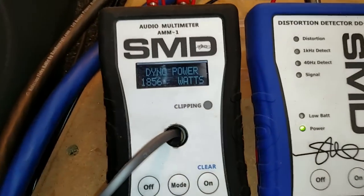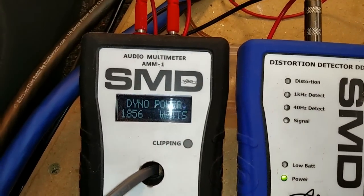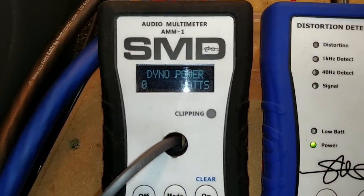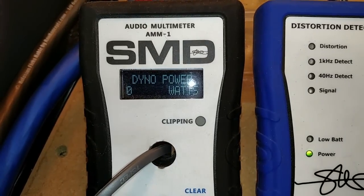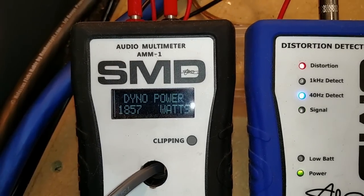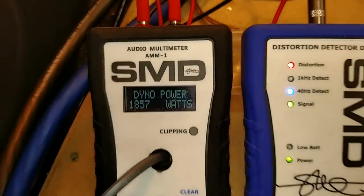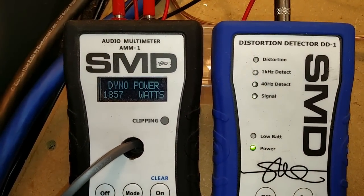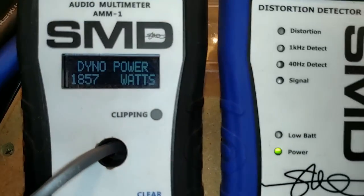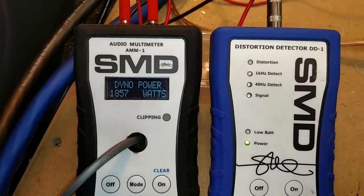So here's take 2, just in case anyone's wondering how consistent this is. I'm going to go ahead and clear this and do another run. Nearly identical numbers. So this thing's very consistent, and I could keep doing that all day — it's going to keep putting out the same number every time I test it.